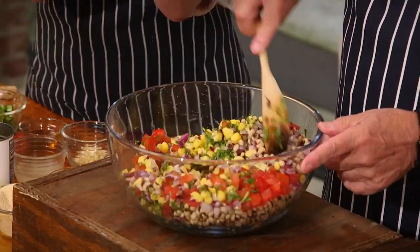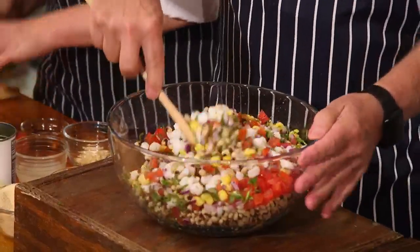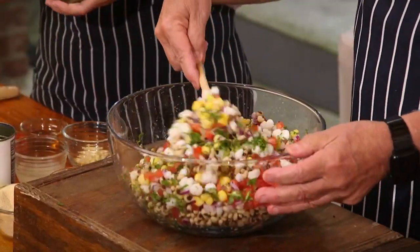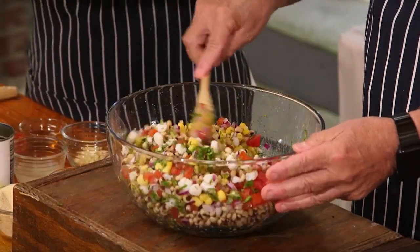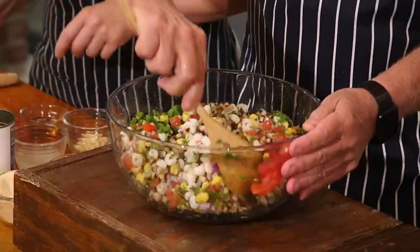We're using a combination of hominies — white as well as yellow. We've got some poblano peppers. Look how colorful that is! It's kind of like cowboy caviar, right? That's something they make with corn and black eyed peas.